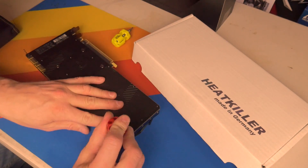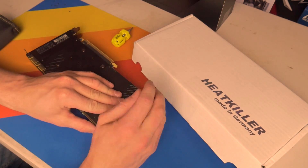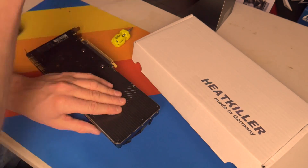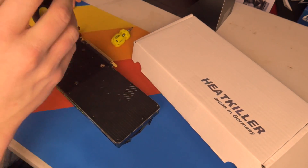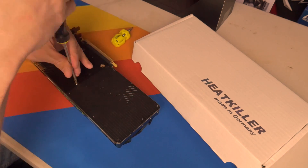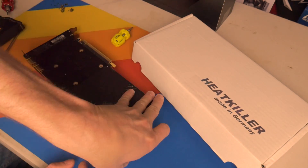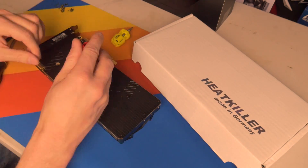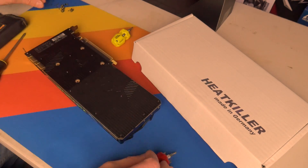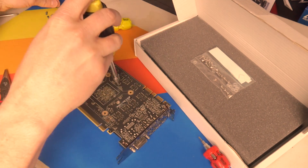To start things off, if you're looking for instructions on how to do this, you can check out watercool.de. The first step is preparation of the graphics card, so make sure you remove the assembly backplate. For this, I recommend using a tiny tuner — I have a couple of them, and they're super handy, coming with a whole bunch of different bit sizes including small torques for mobile devices, and they're pretty cheap. I'll leave some links in the description below.